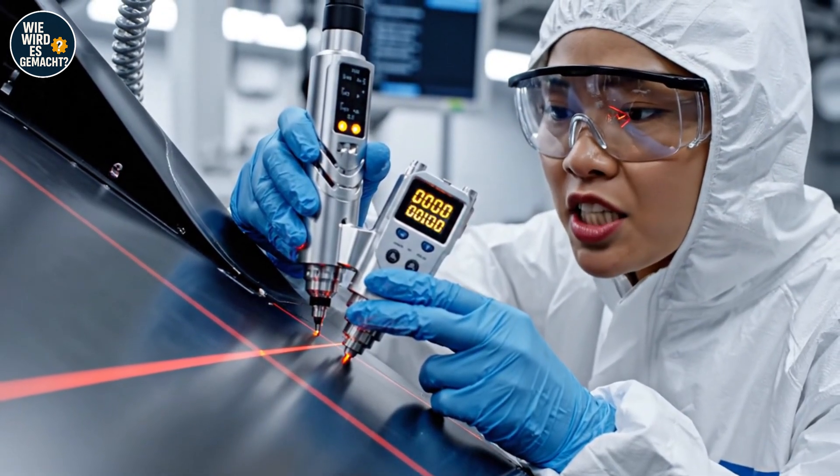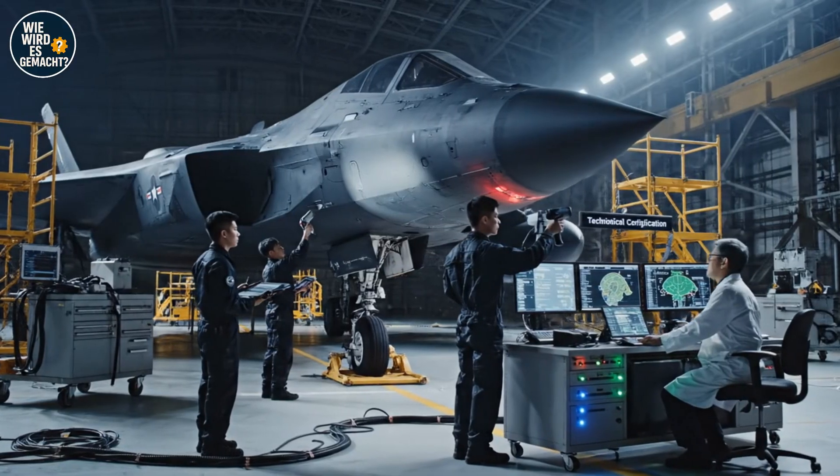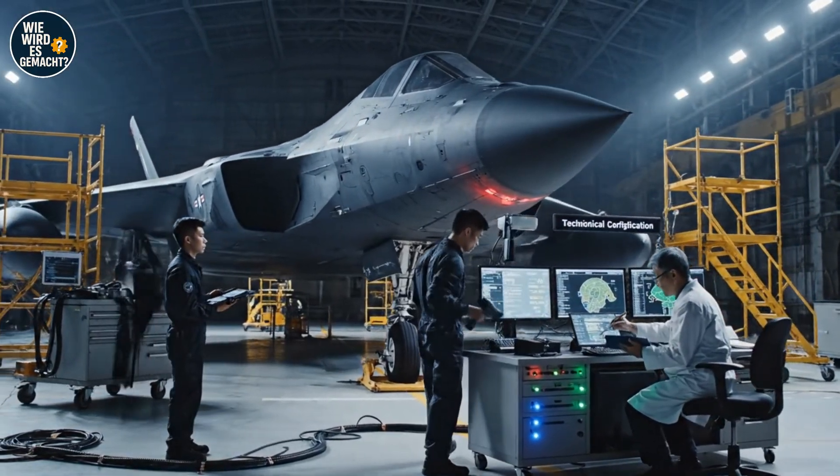Initiating full stealth verification protocol for B-21 radar test sequence. Confirming zero radar discontinuity at wing root junction. All systems check complete on the aft section. Certification looks good — signing off on module seven now.